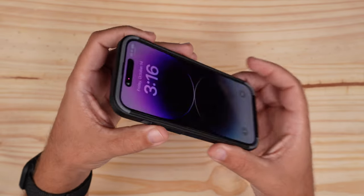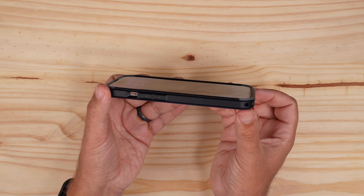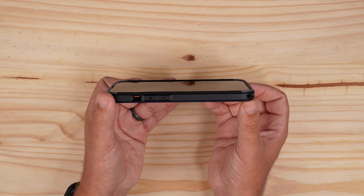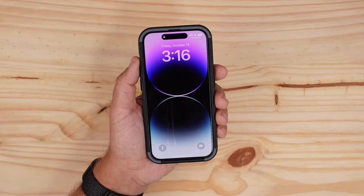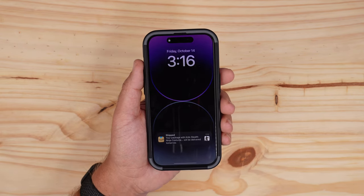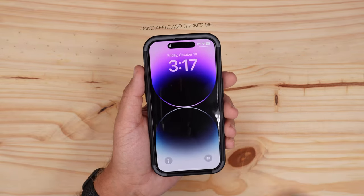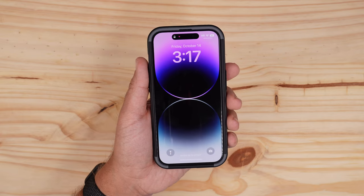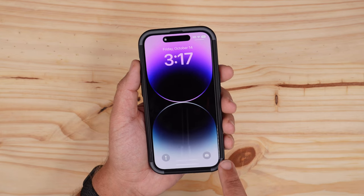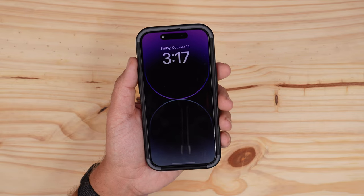Looking at the top and front, you can see there are some good lips going around the whole screen, so you're getting solid screen protection. I prefer this front design of the mallard blue over some of their other cases — for example, their orange accents, which I'm not a fan of. I wish they'd just stick with black, but it is what it is.